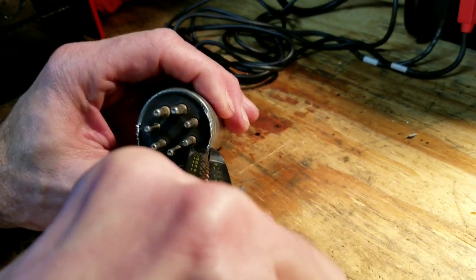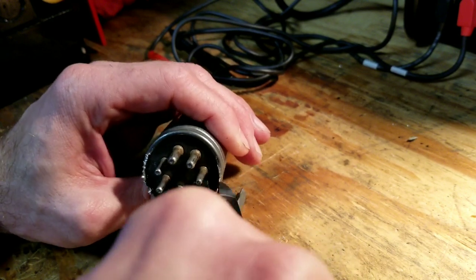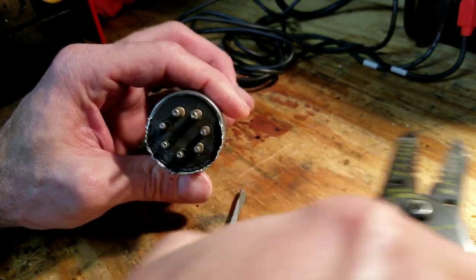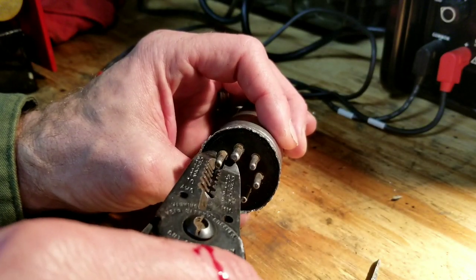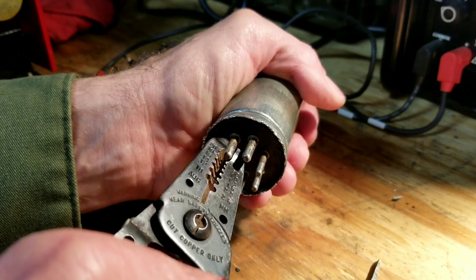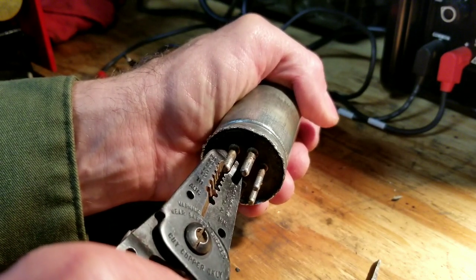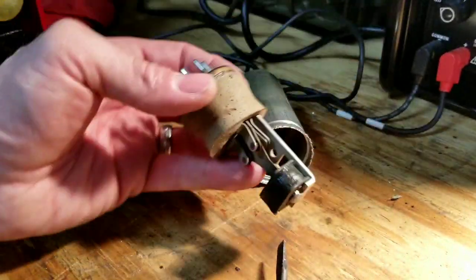Until you can straighten out all the edges with your pliers. When I get to that step I'll turn the camera back on and we'll see what that looks like. I'm just applying some gentle pressure on one of the pins of the circuit — there we go.